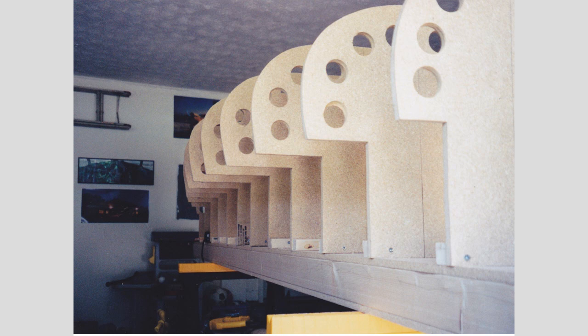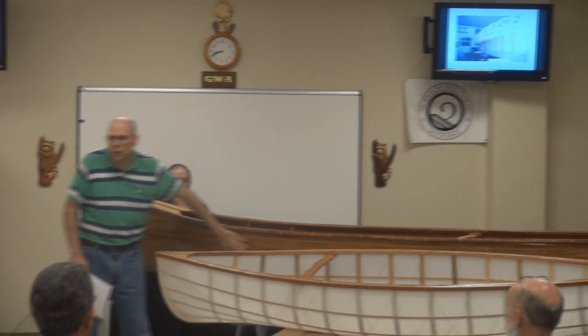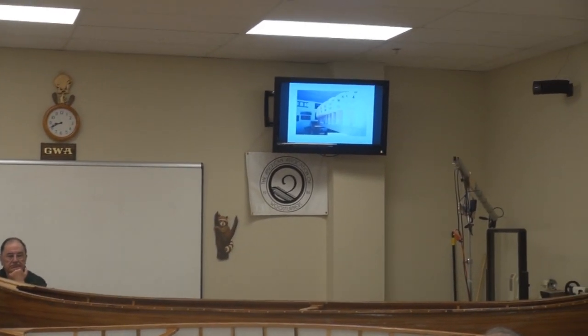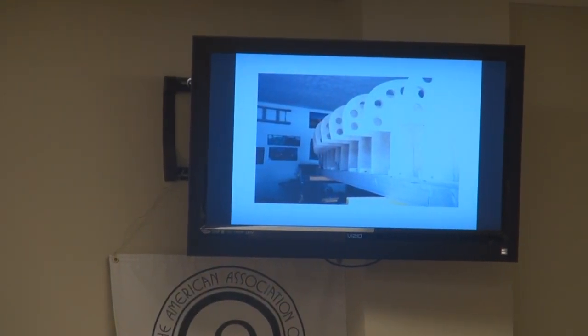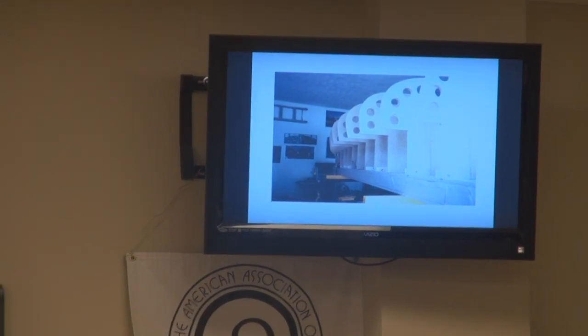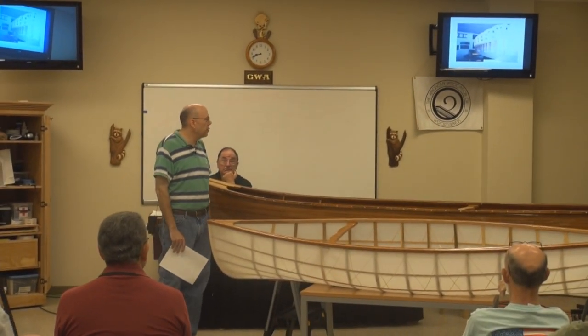This is the critical construction phase — making sure that those frames are true, level, square. I worked on this for a couple of weeks, putting a string line and making sure, because if the strongback has a twist in it, so does the canoe. The frames themselves are just particle board — there's nothing structural about it. All this does is provide the shape and something to put the pieces against.